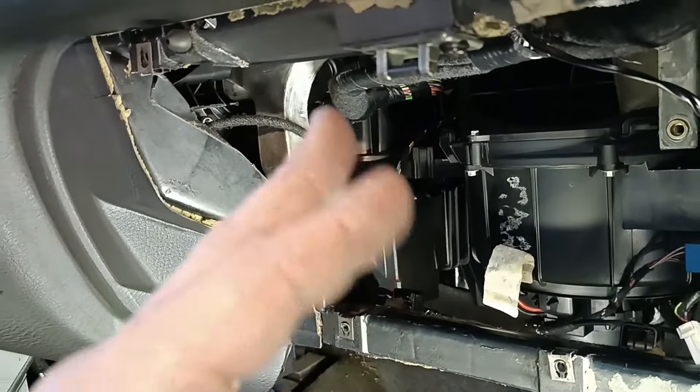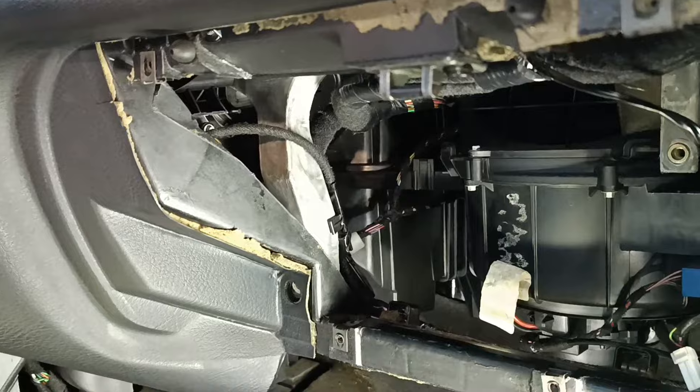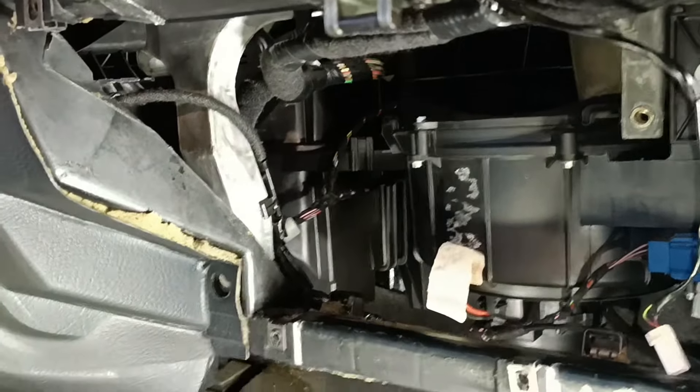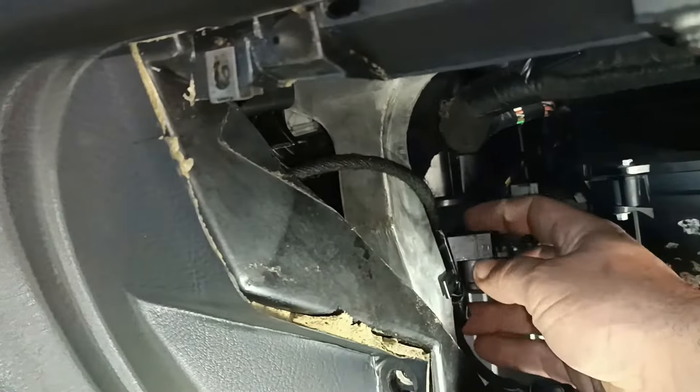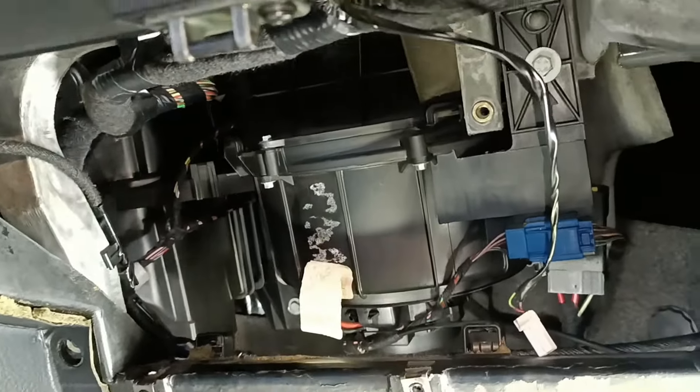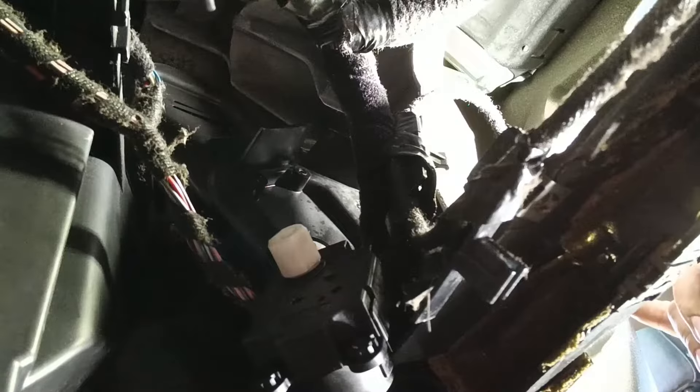That is enough to do the variation from hot to cold — it's just a little bit of a quarter turn and it will do what we need. Now I'll assemble the stepper motor in place.